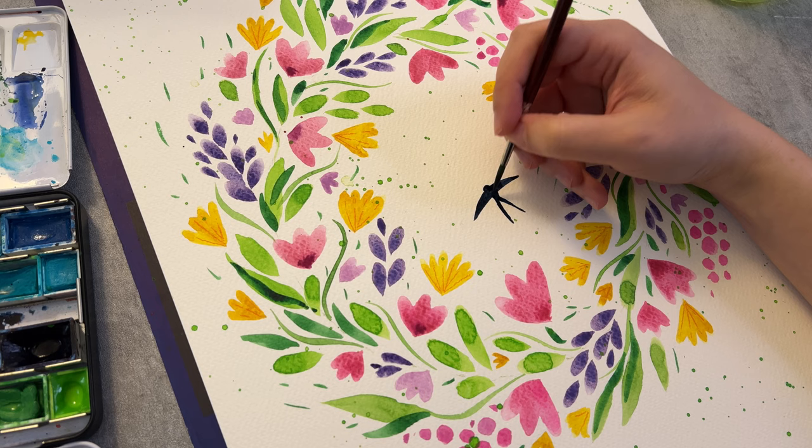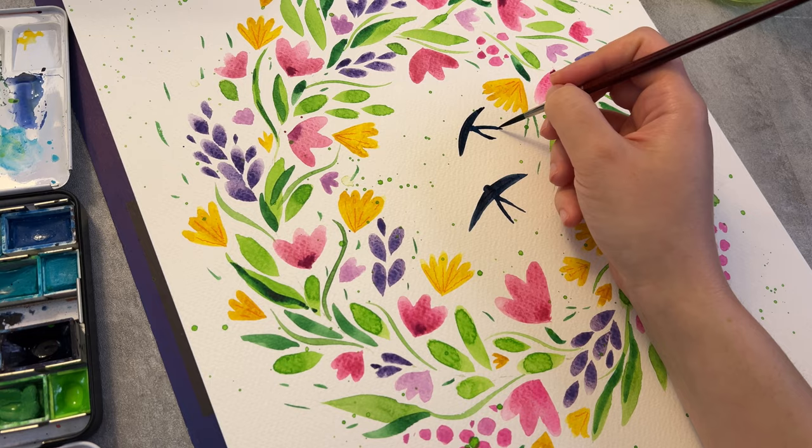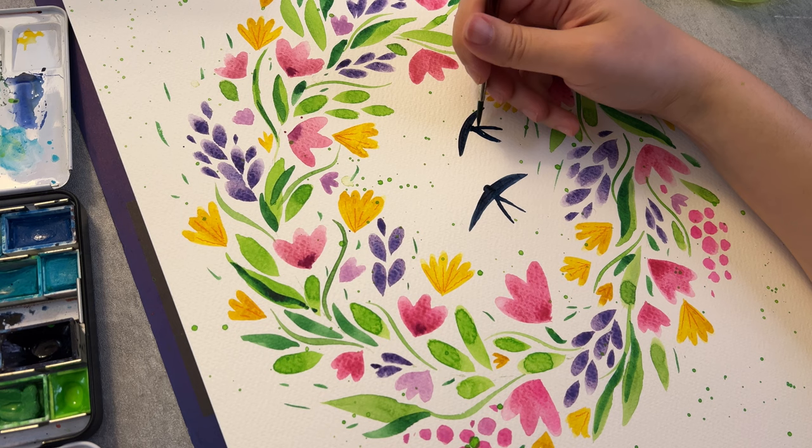Now painting my favorite birds — swallows — which symbolize hope and spring. Again, see how with some simple brushstrokes you can create an interesting shape.